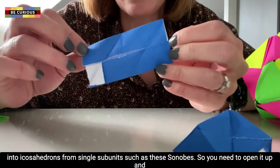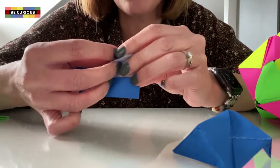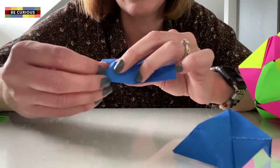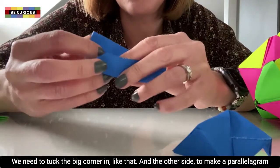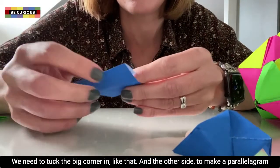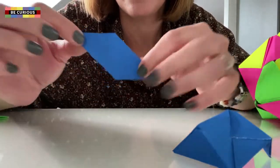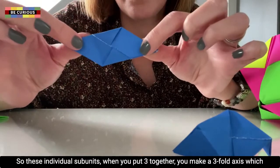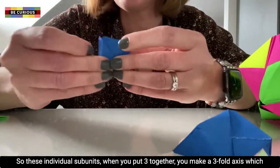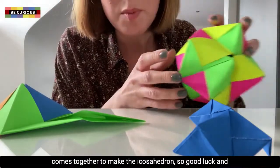So you need to open it up, and the little flaps that are folded over, we need to fold them the opposite way — like that. Then we need to tuck the big corner in like that, and the other side, to make a parallelogram. These individual subunits, when you put three together, you make the threefold axis, which comes together to make the icosahedron.